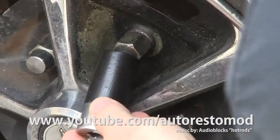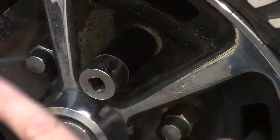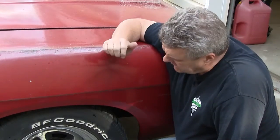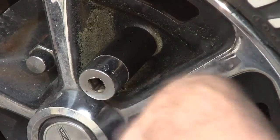The tech tip of the week is to use duct tape or electrical tape around your socket in order to keep it from marring the wheels on your car. Now some wheels that I've encountered here in the last few years have a real tight spacing around this place right here and can cause some gouging on your wheel with your socket.